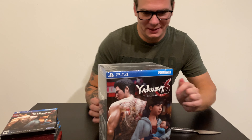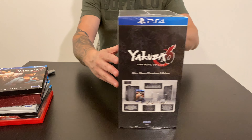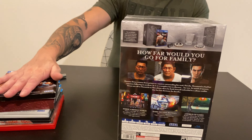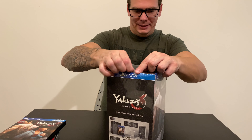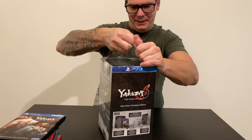Then we have Yakuza 6 After Hours Premium Edition. That's on the back. I tried to get every collectible edition — I didn't get the regular ones, except for Yakuza 0 because there is no collector's edition, steelbook, or art book edition. Let's see what's inside this big boy.